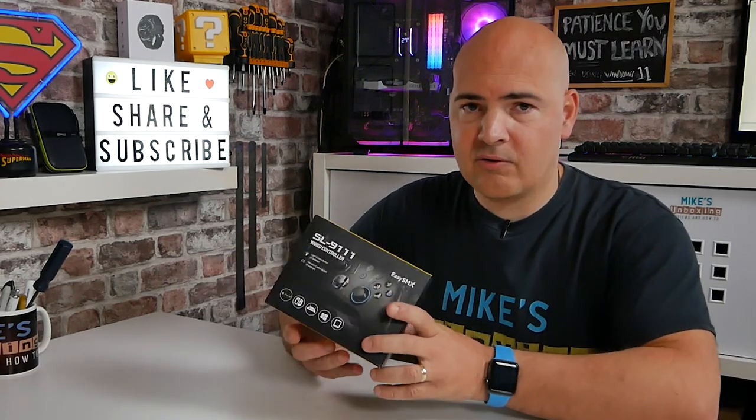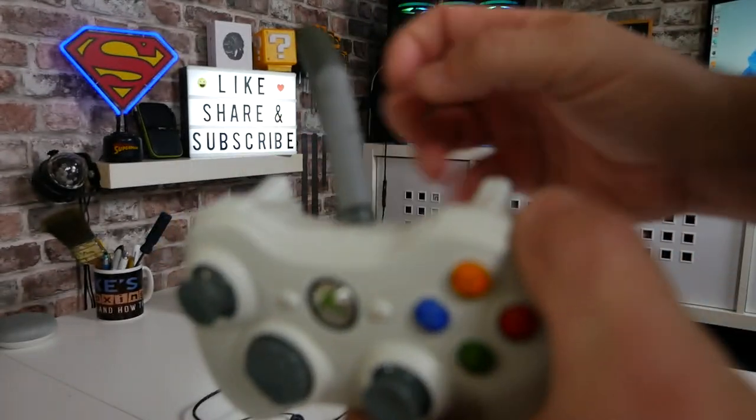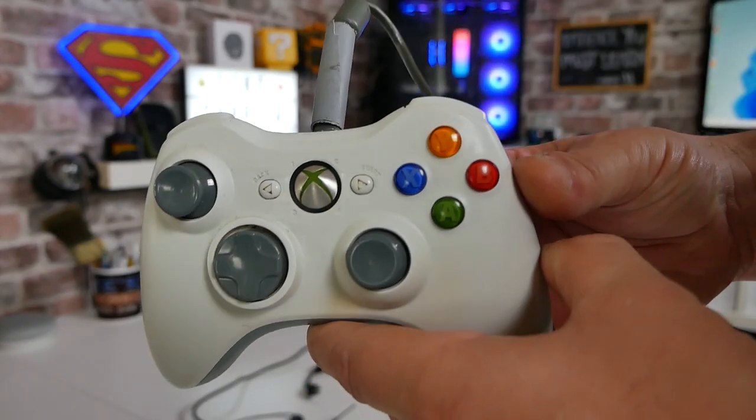So you're probably wondering why we're posting this video. Originally this controller from EZSMX was retailing for somewhere in the region of £25 to £30, which for a wired controller seems a little bit on the steep side. When we found it advertised on Amazon.co.uk for £12.99, I had to jump on it. I've been using a slightly older Xbox 360 controller which is definitely showing signs of age - we've gaffer taped it as much as possible, but the USB still breaks down, normally in the middle of a Rocket League match.